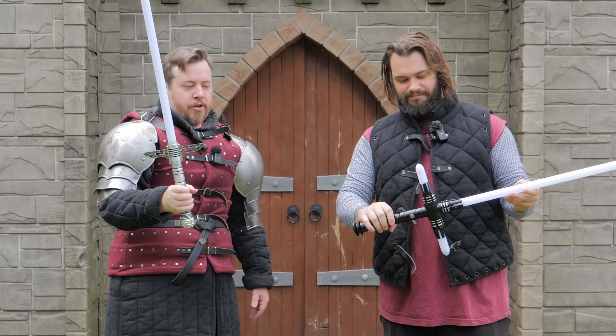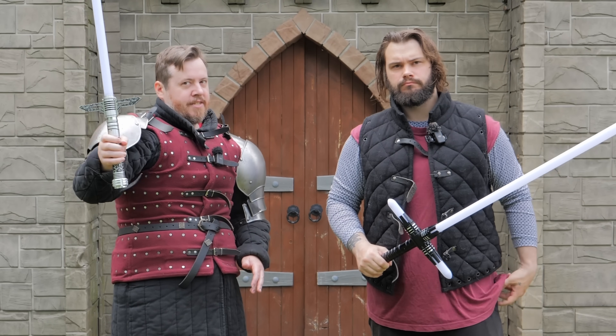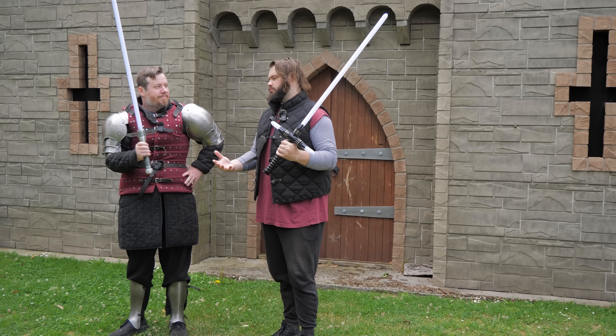We've got two examples of cross guards on lightsabers from EndSabers. I think I prefer this type, but I still see the same issue between both of them. A cross guard on a lightsaber is a little bit different to a sword.